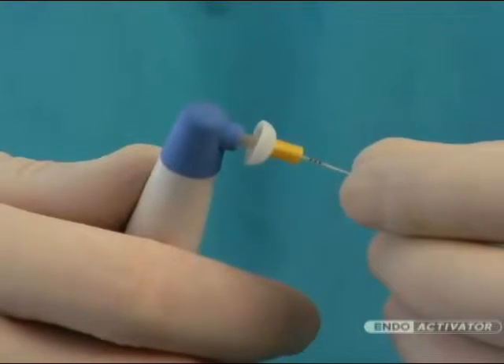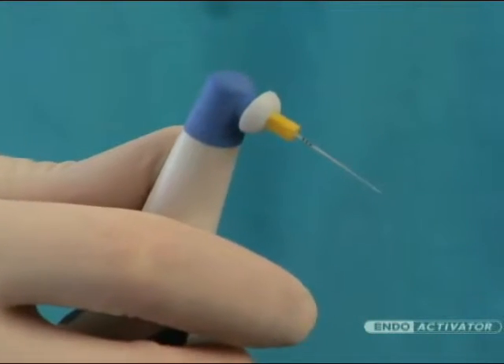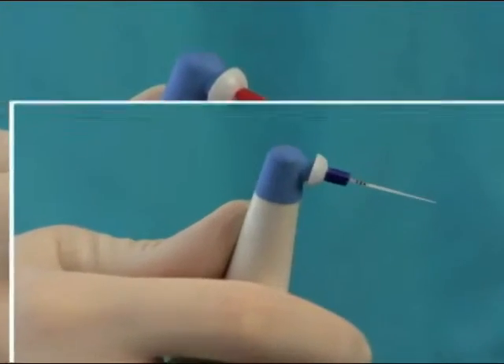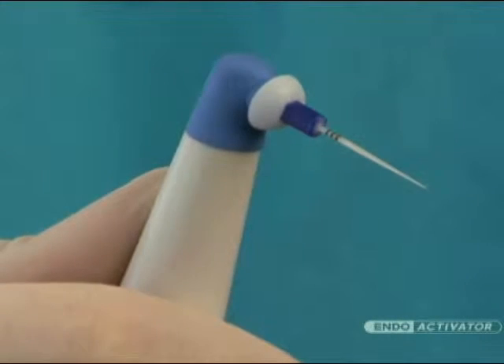The EndoActivator tips have an easy snap-on, snap-off design and are color-coded yellow, red, and blue, corresponding to small, medium, and large sizes, respectively. Importantly, the tips are made from a medical-grade polymer, are strong and flexible, and are 22 millimeters long.